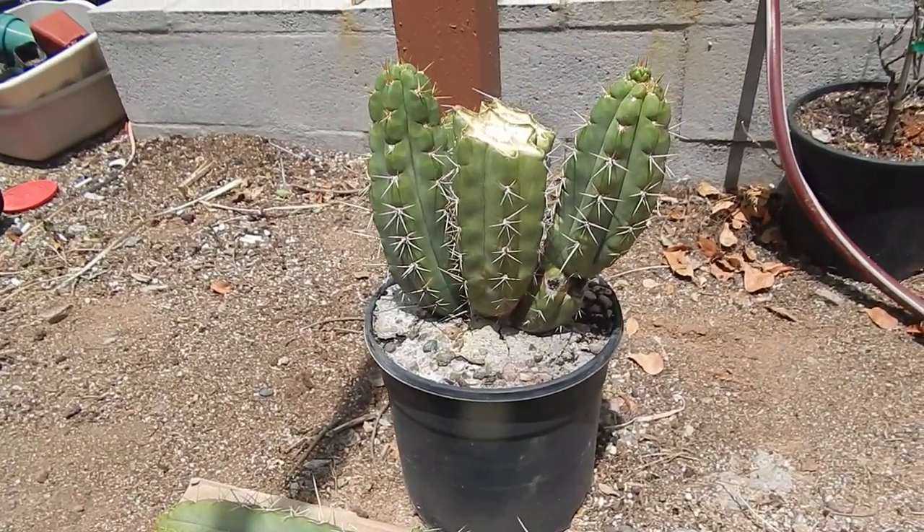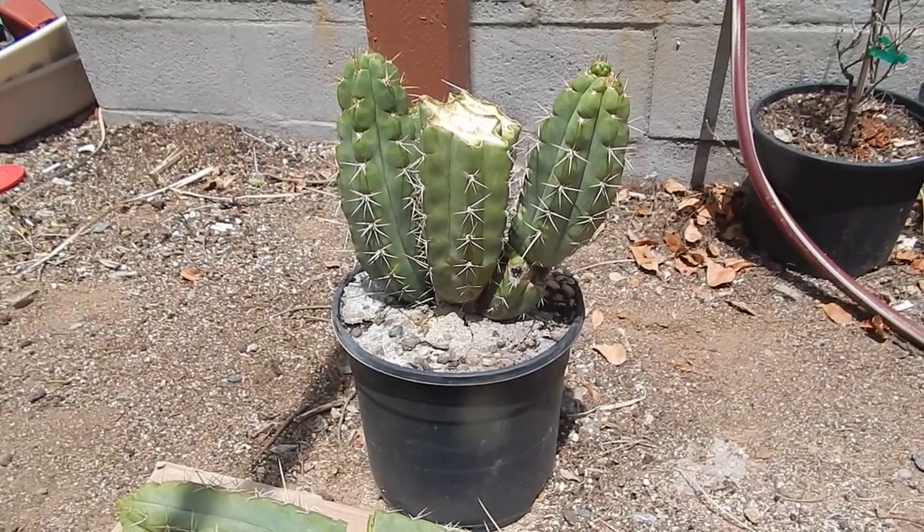This guy's going to be put in the ground pretty soon. He's definitely needing a bigger pot.